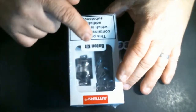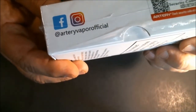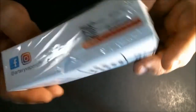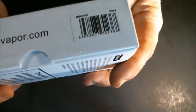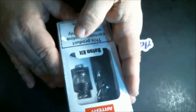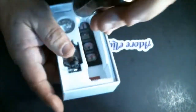Down here the box tells you this is the Artery Baton Kit, and notes that the product contains nicotine, which is highly addictive. It has their social media — Facebook and Instagram at Artery Vapor Official — plus a security and authenticity code. The website is www.arteryvapor.com. This comes in four colors: black, blue, red and black, and purple and blue.